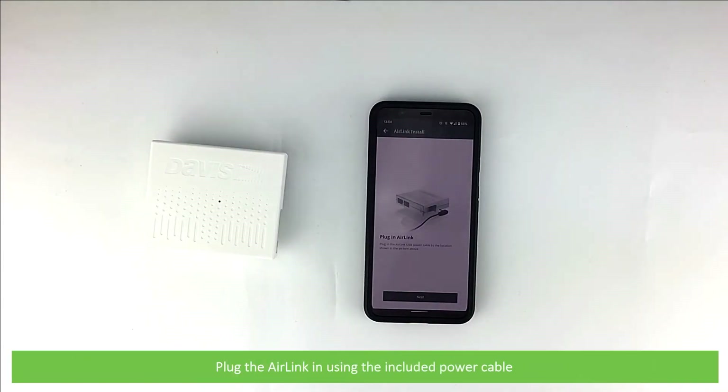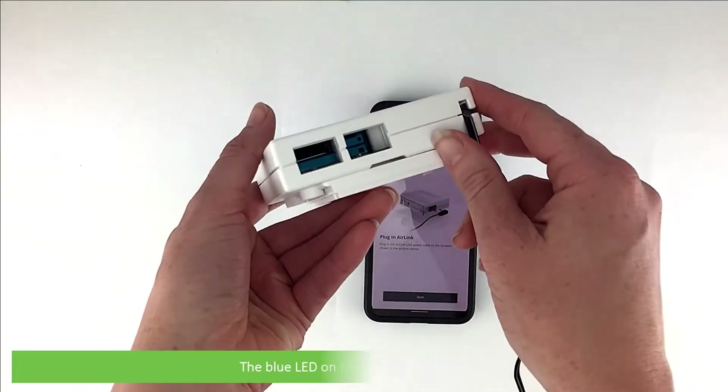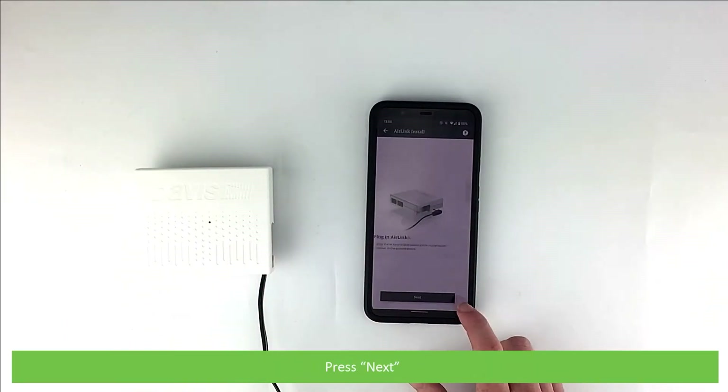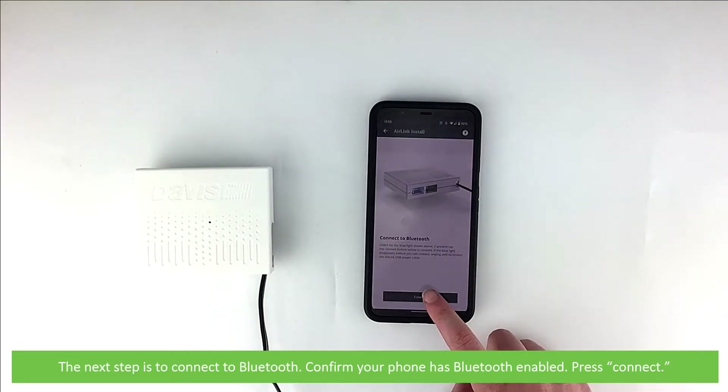Plug the AirLink in using the included power cable. The blue LED on the sensor will illuminate. Press next. The next step is to connect to Bluetooth — confirm your phone has Bluetooth enabled then press connect.